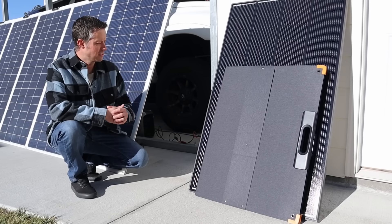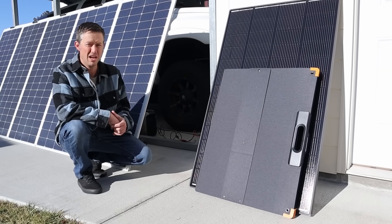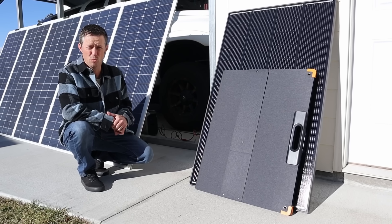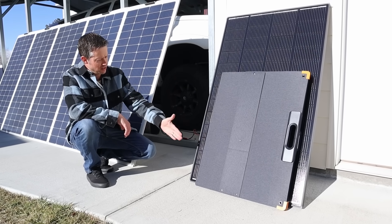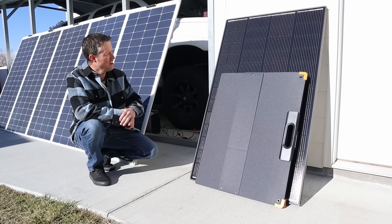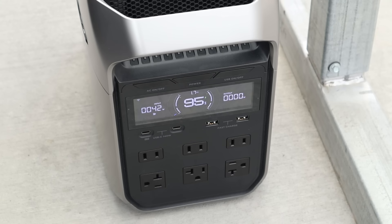I want to end with one last test. Most solar panels, if you cover up more than half of them, will produce zero power whatsoever. I just want to see what happens with the Shadow Flux. I've covered up more than half of the solar panel, and we are getting about 40 to 50 watts — it's jumping around a little bit. Still, we are seeing power from this solar panel. It's definitely performing as advertised.